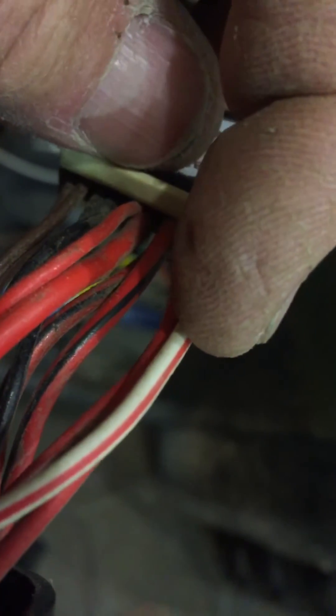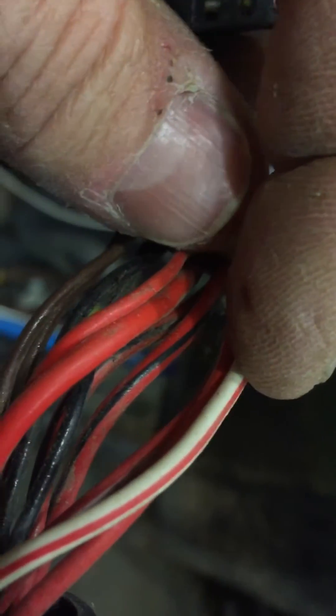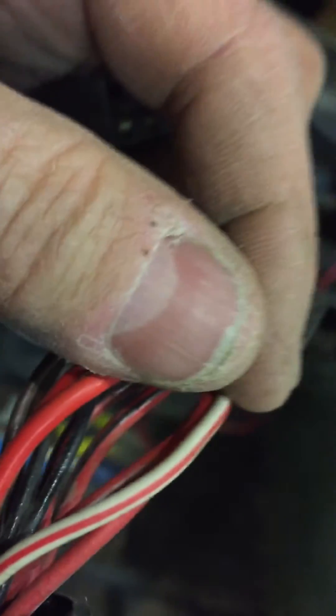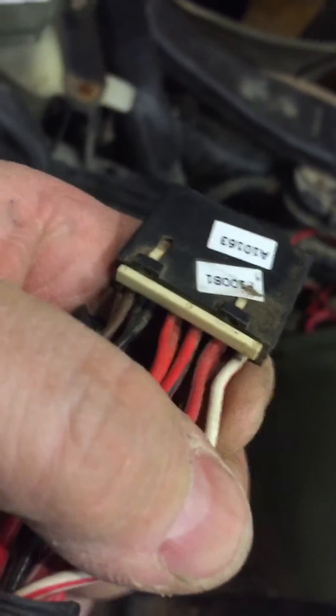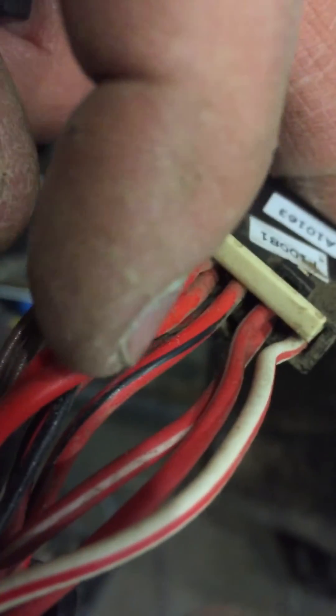The only other thing you have to do is take the white-with-red stripe wire that comes from the solenoid. You can reroute it from the handlebar switch, run a new wire, or tap into that wire — either one will work. Then the red-with-white gets crossed into the solid red.